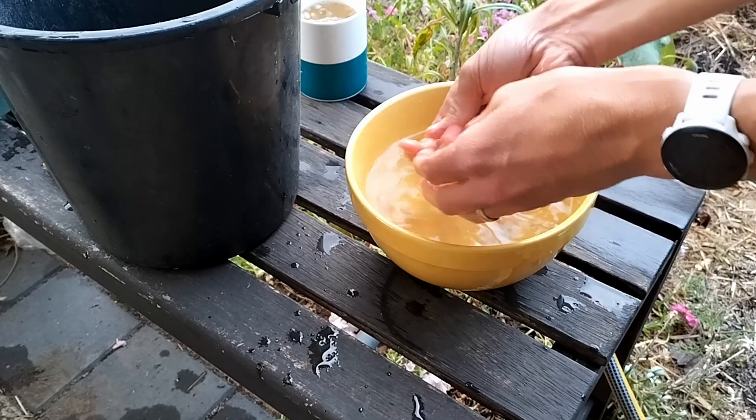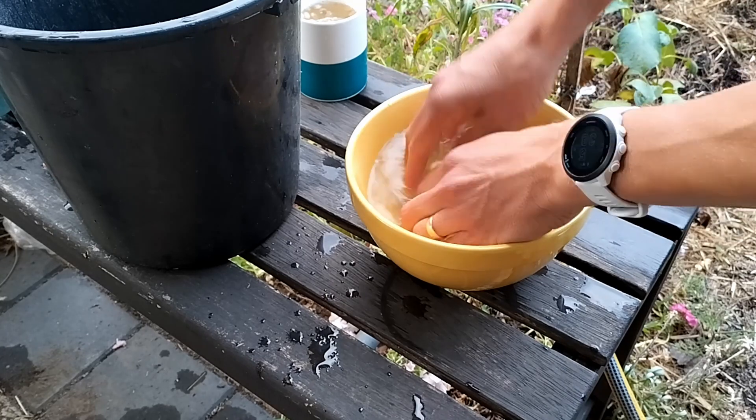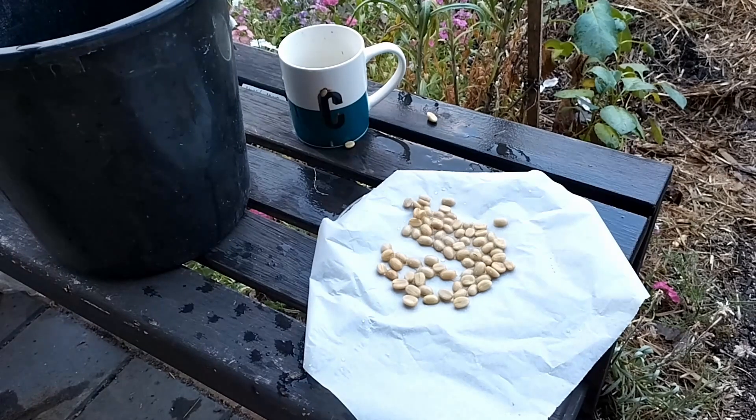Remove the beans from the water, give them a wash down — I did this a few times — to attempt to remove any leftover slippery coating, and allow them to dry out for a week or so.